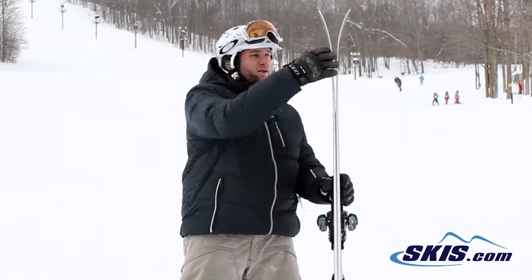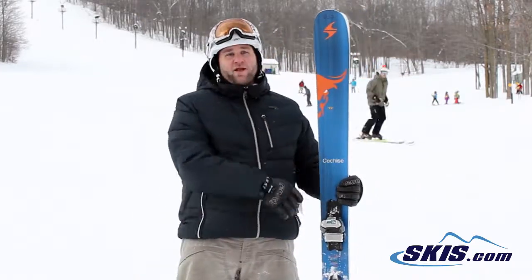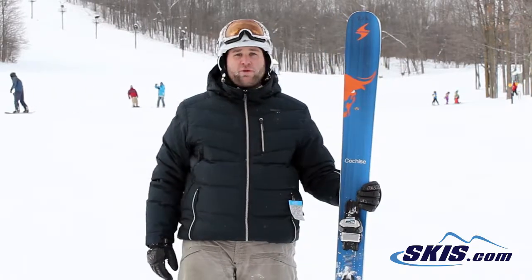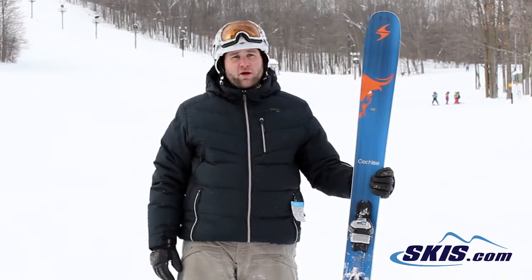You see it's got a fair amount of rocker in the tip and also in the tail. But even so it's got metal in it so it's going to carve very well. The trick with this ski I found is that you have to really make sure you're keeping your weight over the tips and it will hook up really nicely, make really big turns.